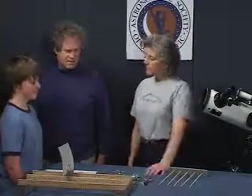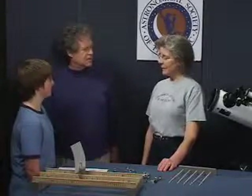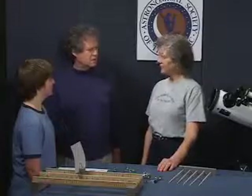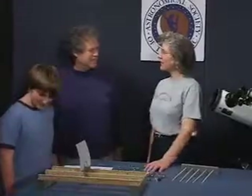Any ideas about how telescopes work? What do they do for you? They help magnify the sky so you can look at it better. Make things bigger, so you can see all that pretty stuff out there. Let's see how they work.